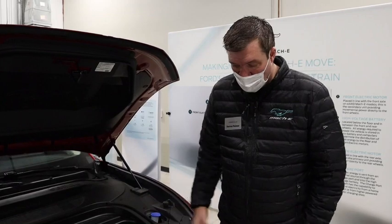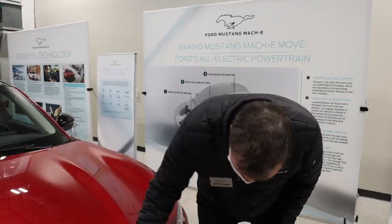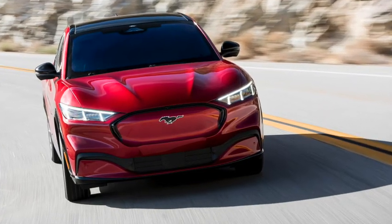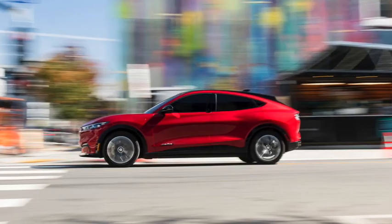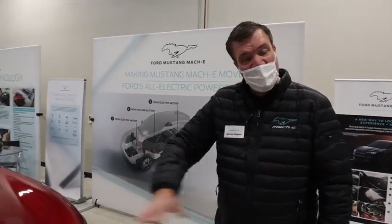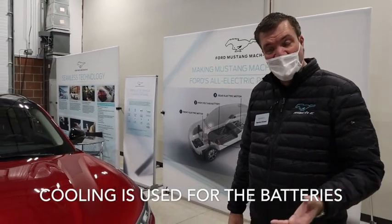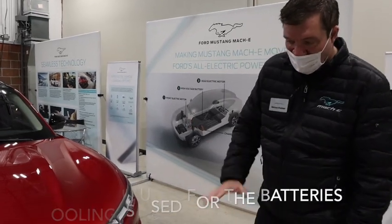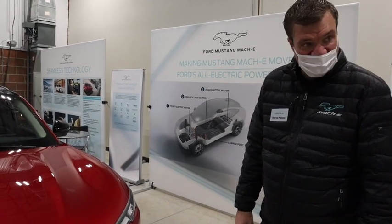You can throw sports kit or takeaway food in the frunk and actually hose it out to clean it. Another innovation is the grille shutter — when closed, the front surface is completely aerodynamic. When the car needs cooling, it opens the vents to allow cooling through. It's very unusual to have active shutters like that on the front surface of a vehicle, giving the best of both worlds for aerodynamics and cooling.